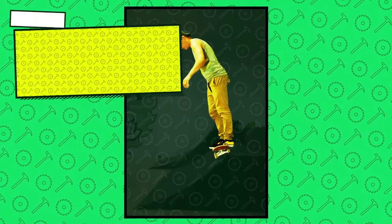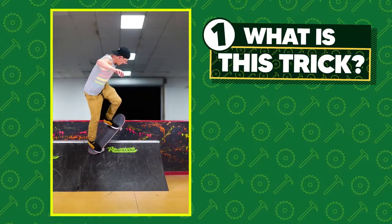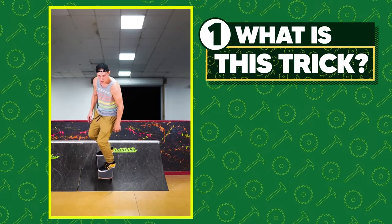How to backside axle stall in one minute. A backside axle stall is when you turn backside and place both trucks on the coping of a quarter pipe, and then ride back into the ramp in your normal stance.